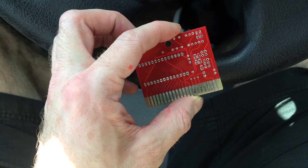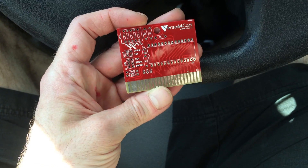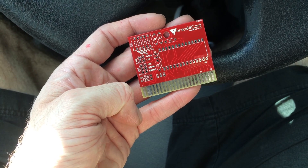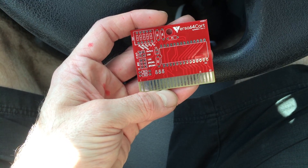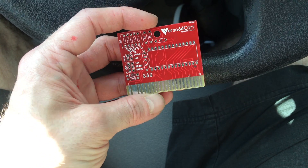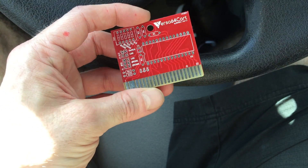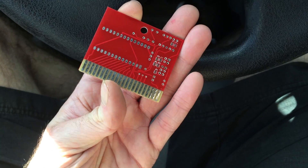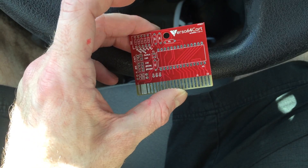I'm going to make a 16k or an 8k cartridge for the Commodore 64 for you with your ROM on it, so you can choose which ROM you want. It can be a diagnostics ROM, a dead test cartridge, or some game, as long as it's not bigger than 16k.